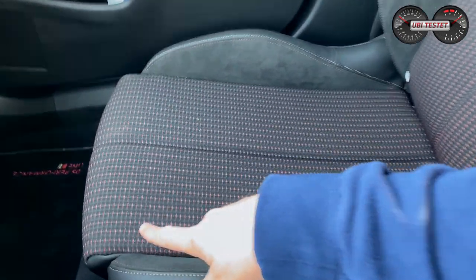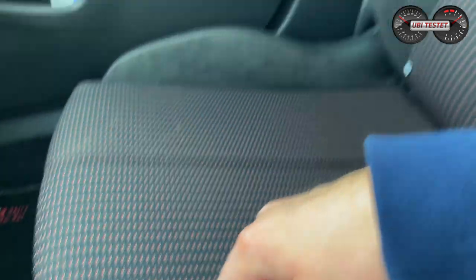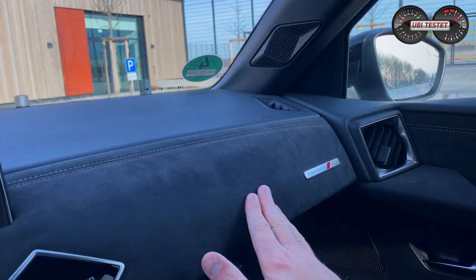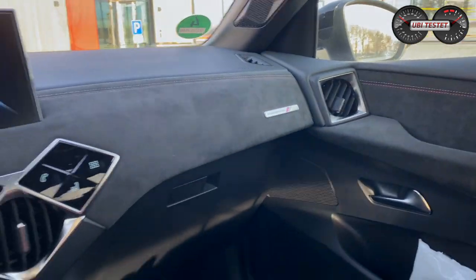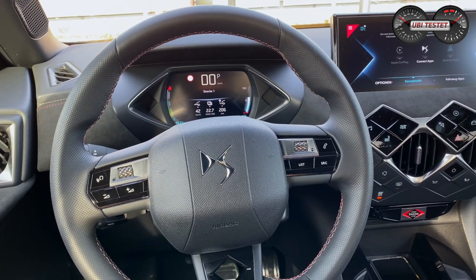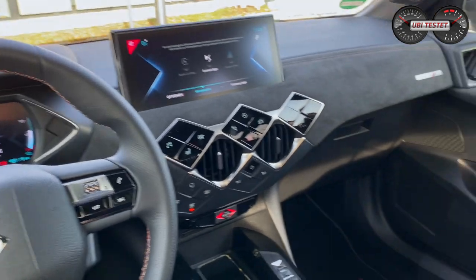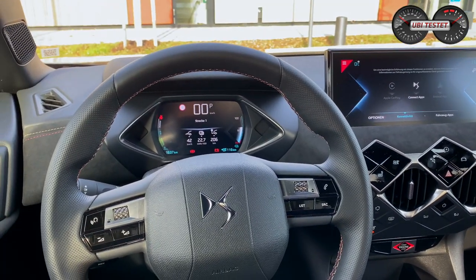Die Sitze zeigen wunderbares Stitching, doppelfarbige Ziernaht, Alcantara und Leder – schön ausgearbeitet. In der Kopfstütze gibt es wieder ein Rautenmuster, alles mit Alcantara bezogen. Das DS Performance Line Logo zeigt die gewählte Ausstattungslinie. Es gibt fünf Linien: Chic, So Chic, DS Performance Line, Performance Line Plus und Grand Chic. Bei Grand Chic gibt es feines Nappa-Leder statt Stoff – das macht das Ganze nochmal deutlich edler.